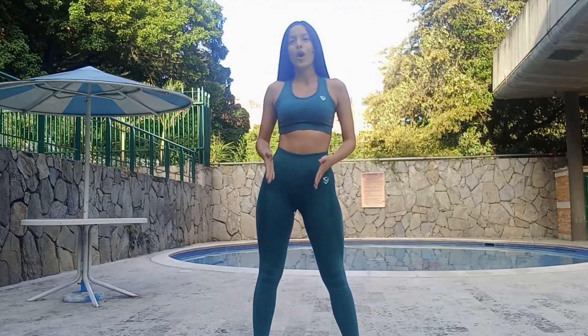Hello, my name is Andrea from Come and Feet and today I will explain you how to do jump squats.